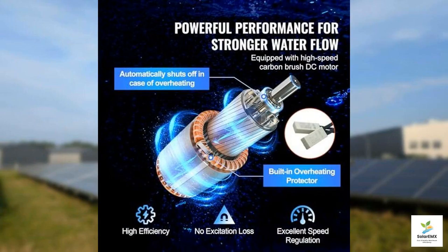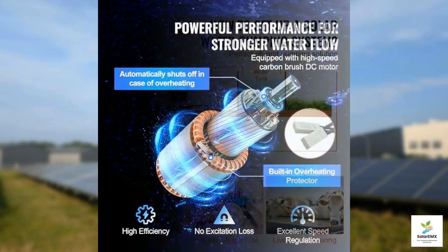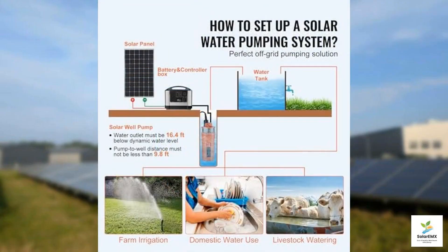A notable benefit of the VIVOR solar water pump is its excellent construction, evidenced by its IP68 waterproof rating. This means the pump is built to last, even when submerged for extended periods. The dual-layer stainless steel filter mesh not only safeguards against impurities, but also prolongs the pump's lifespan by reducing clogging, a key consideration for users relying on it throughout different seasons.